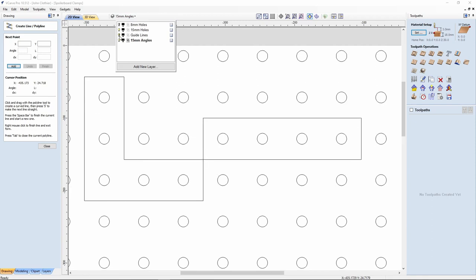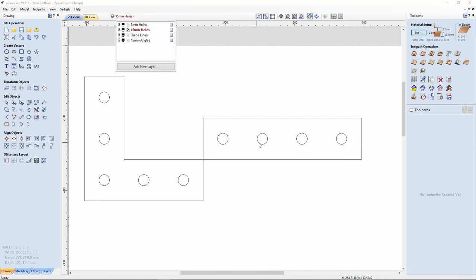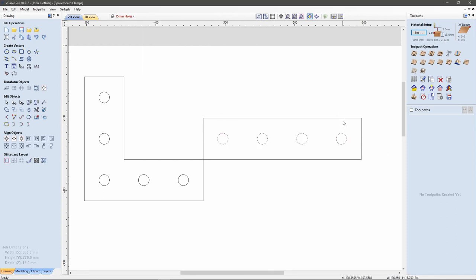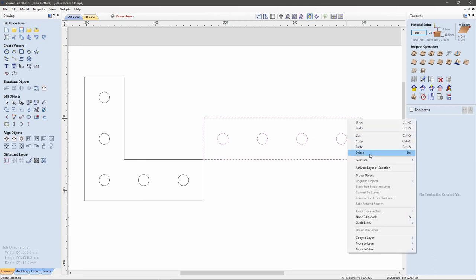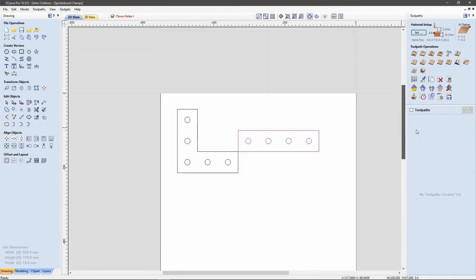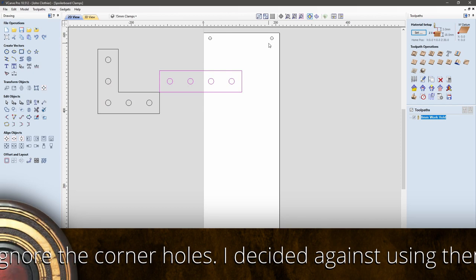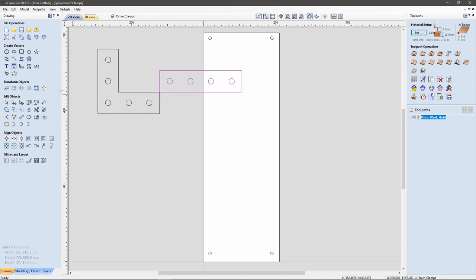Let's switch off the guides. That's my 15 mil holes. Let's select those four, copy to the same layer that the bracket is on, and switch off the holes. I should select that and, with my Shift key, select that and group them together. Now that gives me the two bracket types that I want to create. I'm going to modify the size of the worksheet because this is still set as my spoiler board size.